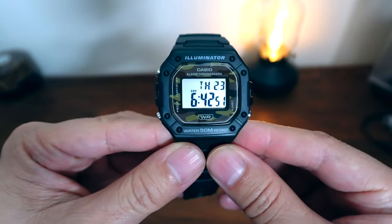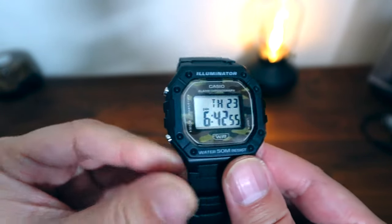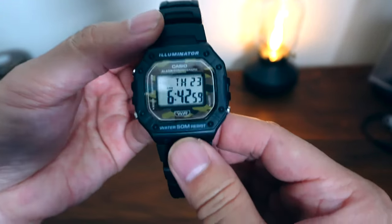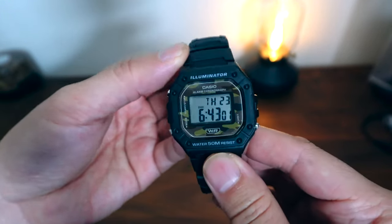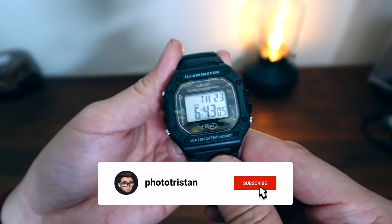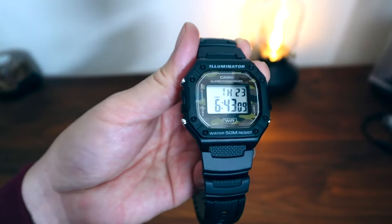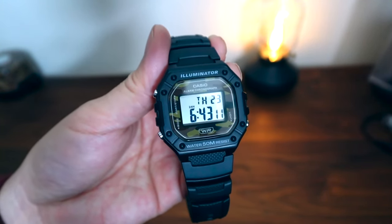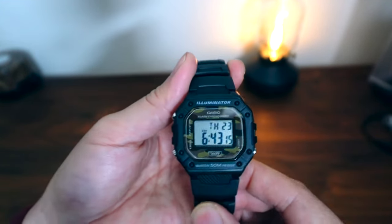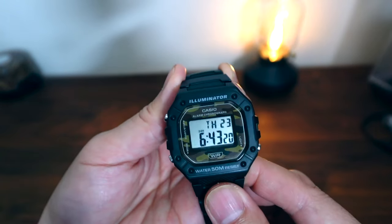Certainly it's not going to be as durable or as indestructible as a G-Shock, but for under $20, if you do damage this watch — which is kind of unlikely because it is still pretty durable — it wouldn't be a total loss since you only paid under $20. It's also a really good travel watch. If you lose it or forget it in a hotel room or something, it's not going to be the end of the world. So I like it as an everyday go-anywhere type of watch for that reason.